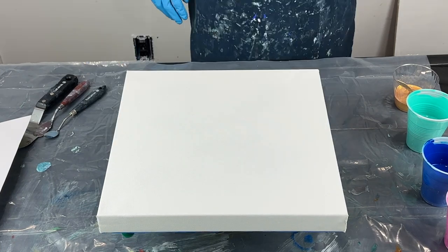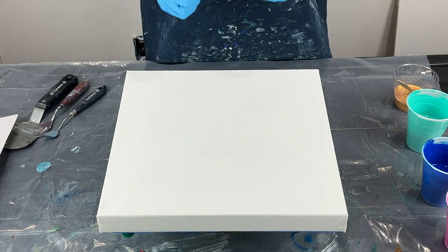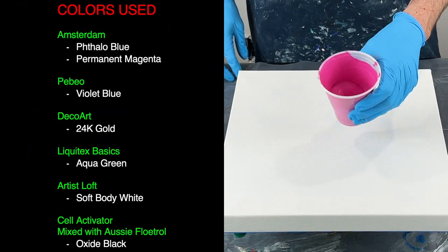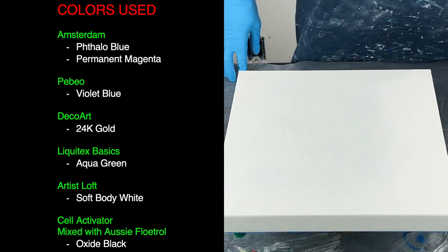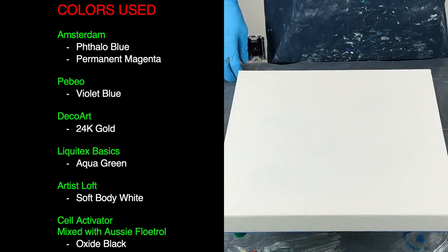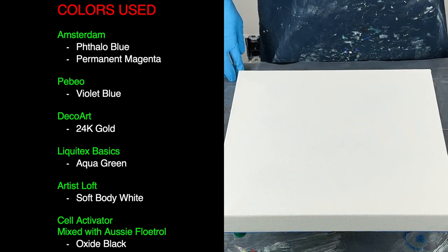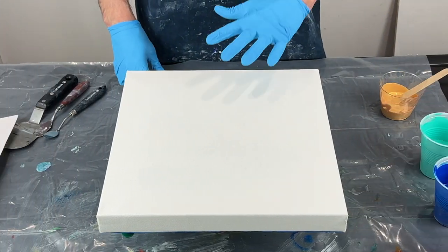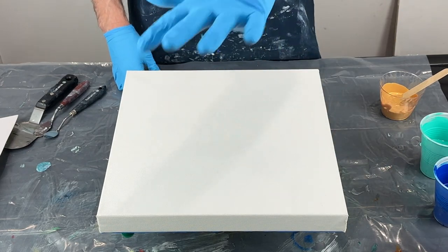I'm back for a quick video. I'm just going to do a little swiping with the Australian Floatrol and Oxide Black from Amsterdam. The colors I'm going to use today are Pebeos Violet Blue mixed with a little permanent magenta from Amsterdam, a little phthalo blue, some aqua green from Liquitex, and some 24k gold. I'm going to lay out a puddle of white and zigzag the colors on, then swipe through.